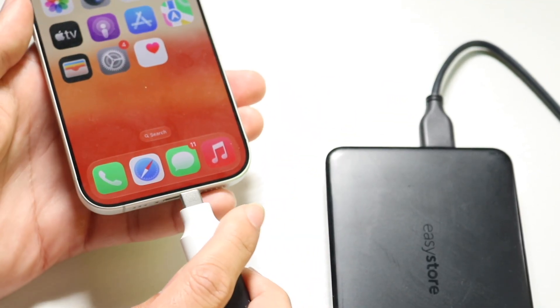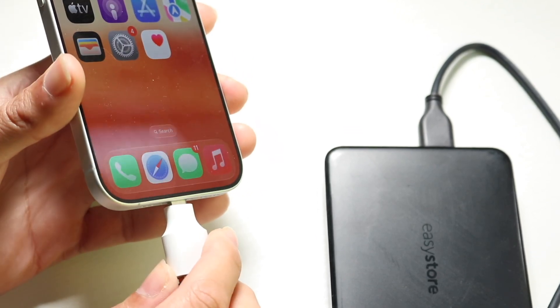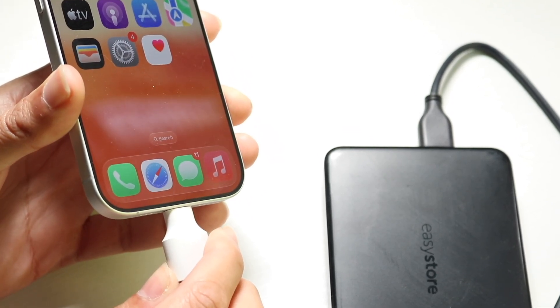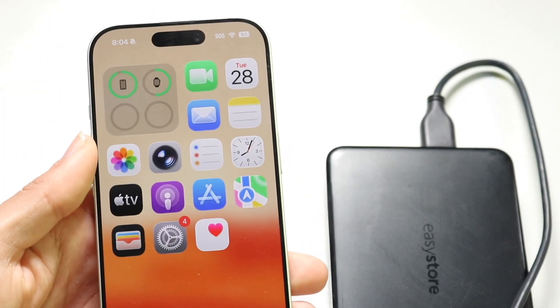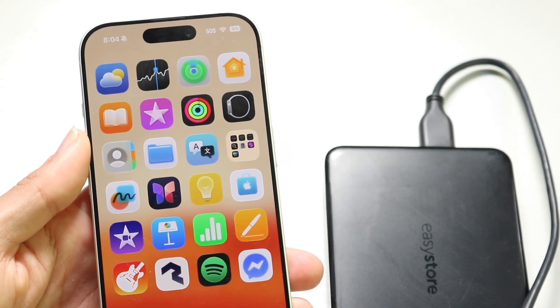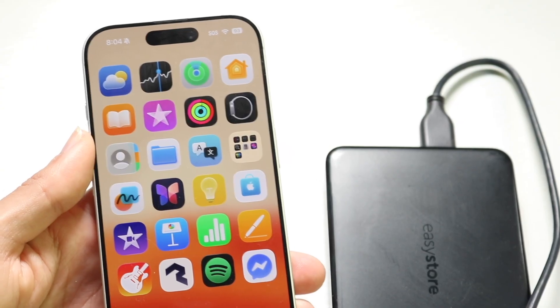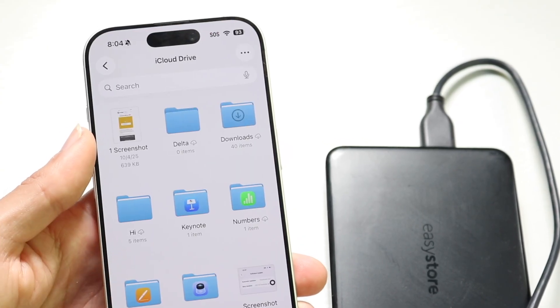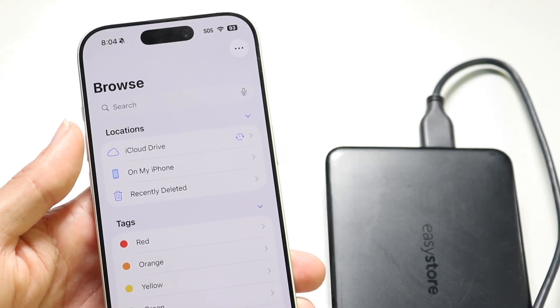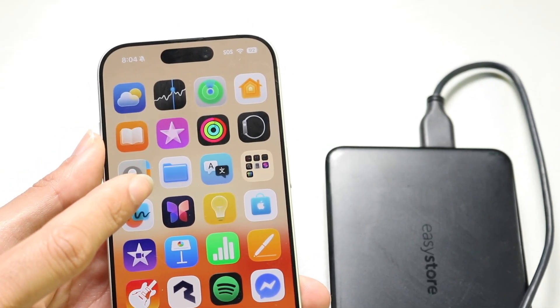What you can do is plug your particular drive into your phone just like this. Then you can go ahead and copy and paste your data from your iPhone straight into that drive. Now the drive has to support iPhones — not every drive supports it. This particular drive, I'm not even sure if it supports it or not.